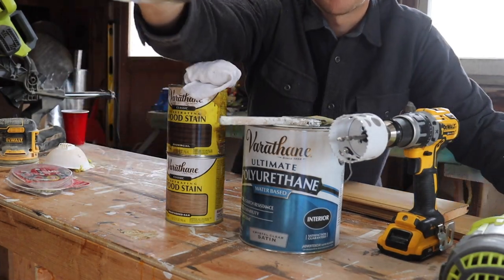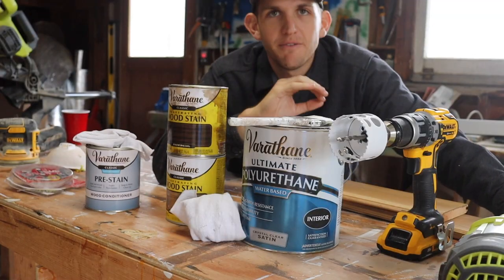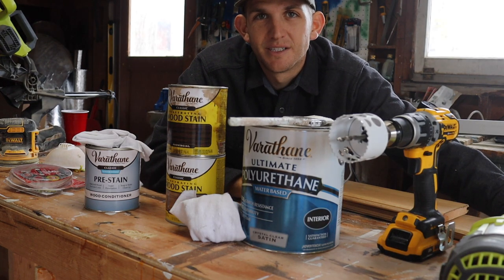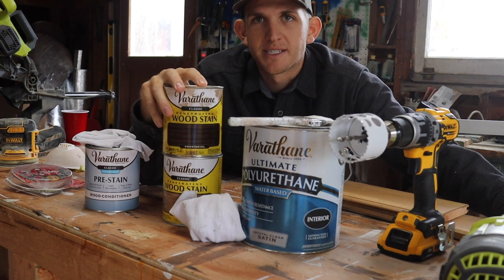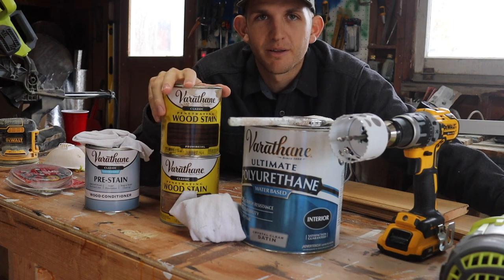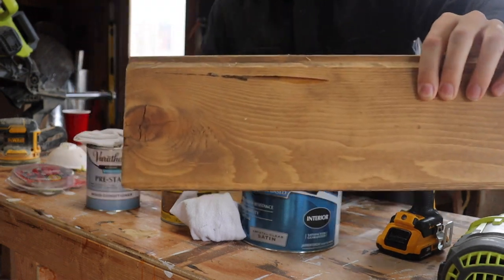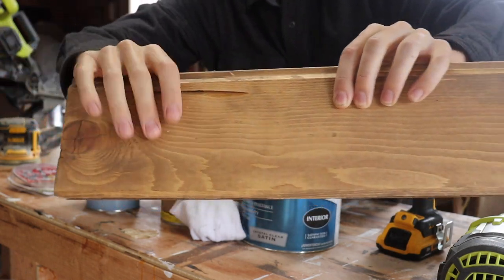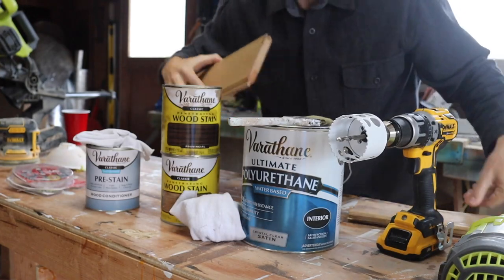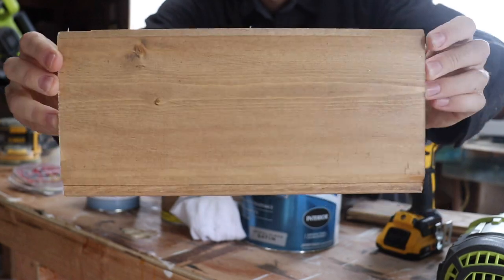Before I start staining anything I'm going to be using this preconditioner. What it does is it helps even out the amount of stain that gets put onto these pine boards because this pine is very porous. If I didn't use this, the stain would kind of pool up or group up in one area of the board. You can see this one without preconditioner got a little blotchy — up top on this ridge it got darker — whereas with preconditioner it gives a nice smooth even finish.